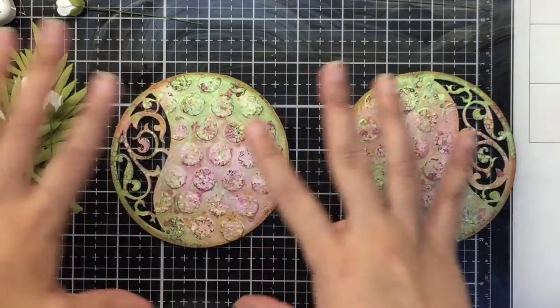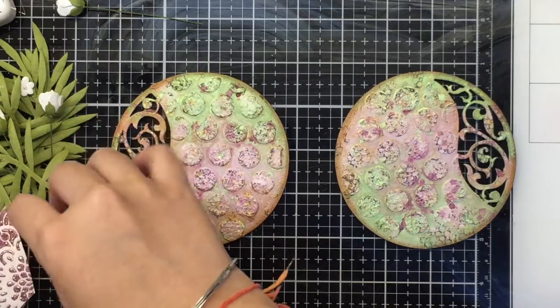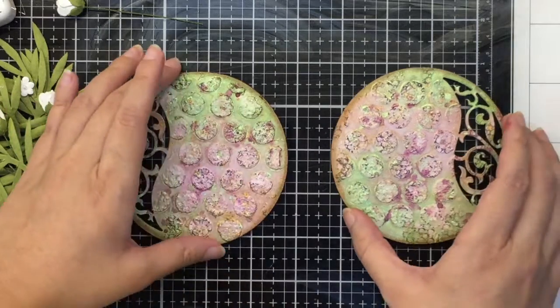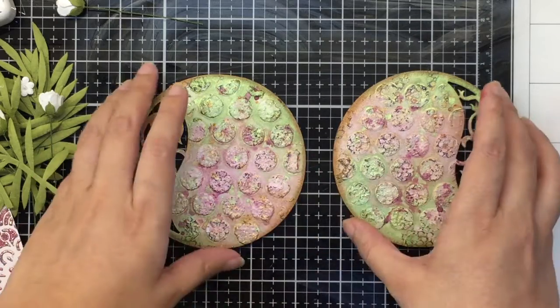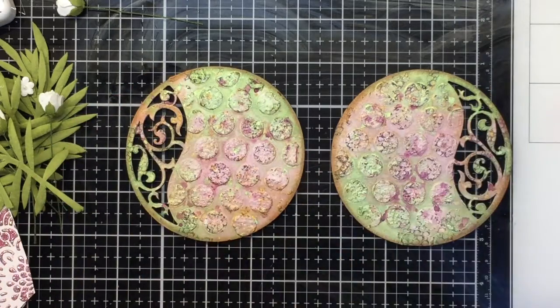Now all I'm going to do is use all of these flowers, leaves, and everything to create my focal element. I'll use some foam tape for dimension and just glue those down in place.